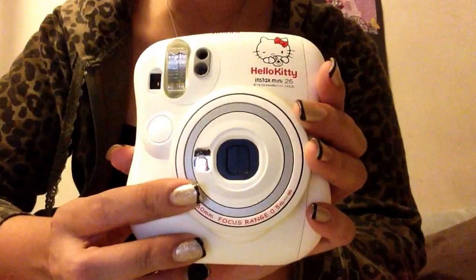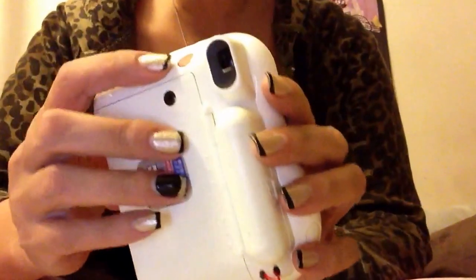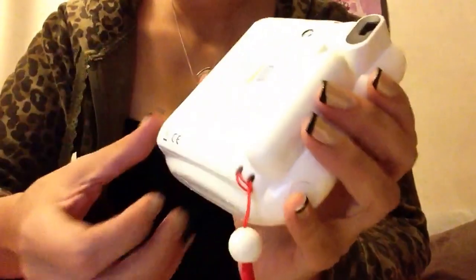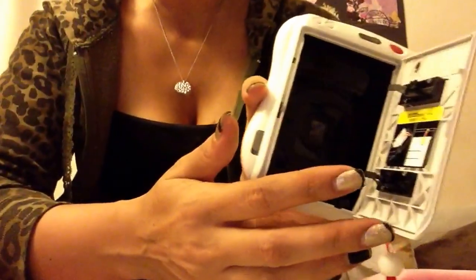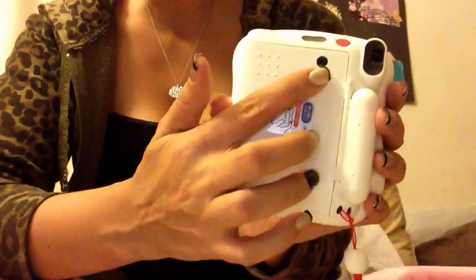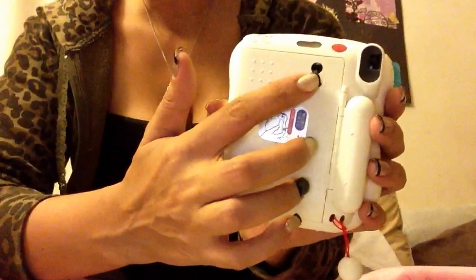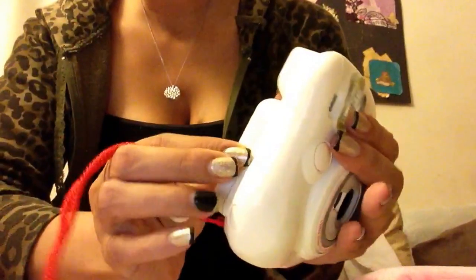It comes with a little mirror so you can do self-portraits. Right up here is the power button. Right here by the side, this little gray button opens up so you can put your film inside. And once you put your film inside, you should be able to see a little colored strip that shows the film. And right here is where your batteries go.